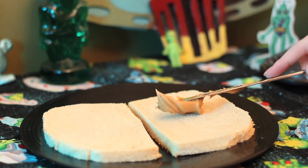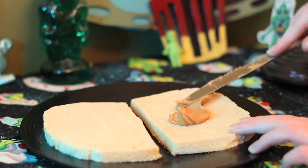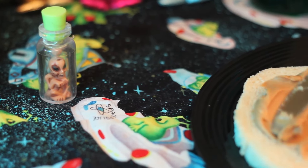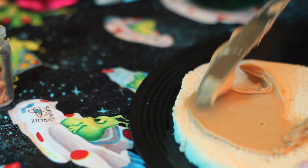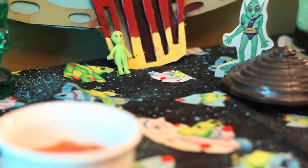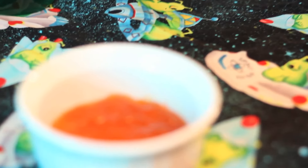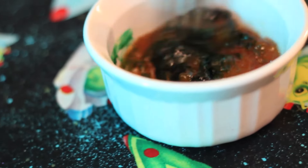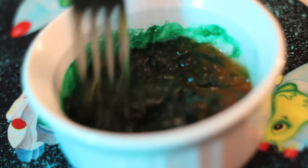First you're going to start with your two slices of bread and a hearty helping of peanut butter. One of the main reasons why I love Uncrustables is because they are chock full of peanut butter, so I'm putting on a load today. Then you're going to take your jam and drop about two to three drops of green food coloring into it. Mix it up and that's how you get your alien slime.